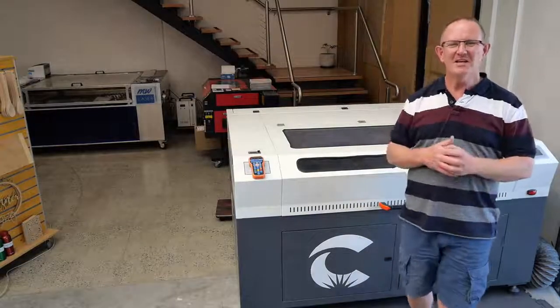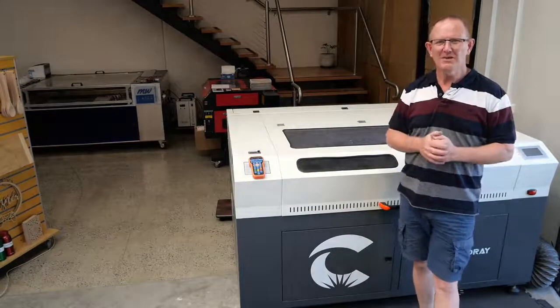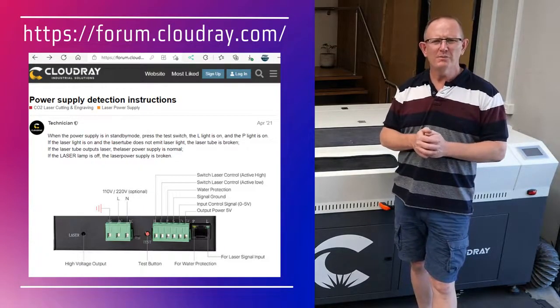Thanks for visiting MW Laser. I hope you found this video useful and that you can get your laser machine back up and ready. CloudRay Laser requested that I put this video together for you, and you can also check out their support forum at forum.cloudray.com.